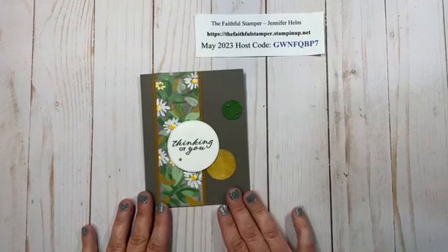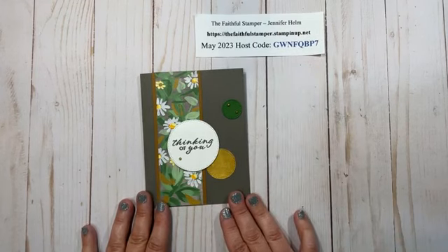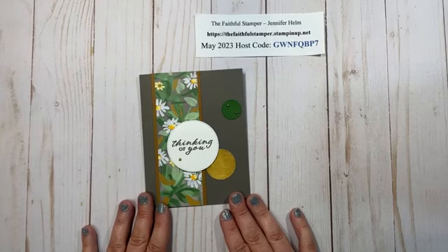Hello and welcome to Faithfully Stampin' with Jennifer Helm. I am Jennifer Helm, the faithful stamper and independent demonstrator with Stampin' Up!